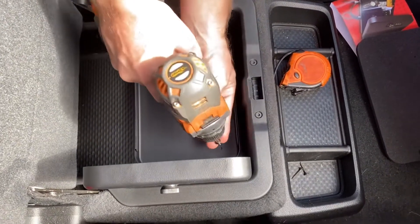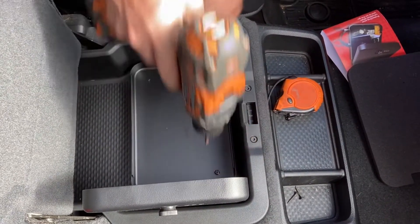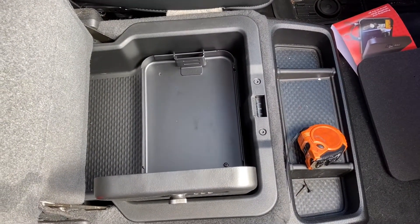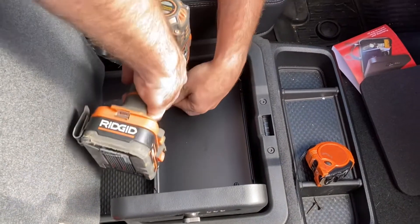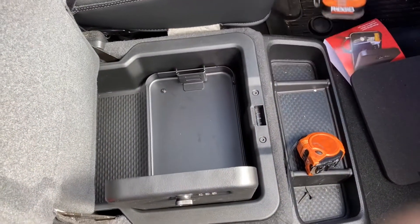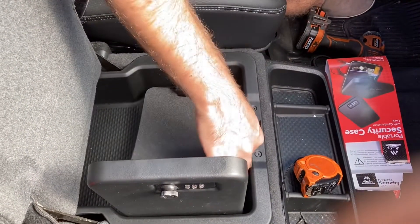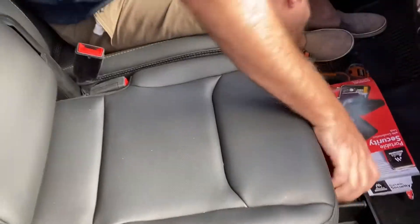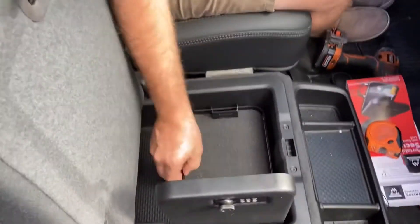You could pre-drill it if you want — I'm not going to today. I'm just going to make sure it's nice and straight, mount one screw, mount the other. That's nice and secure. I'm going to put the foam pad back down.